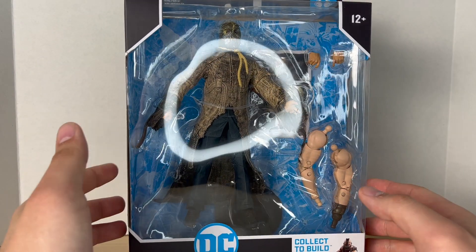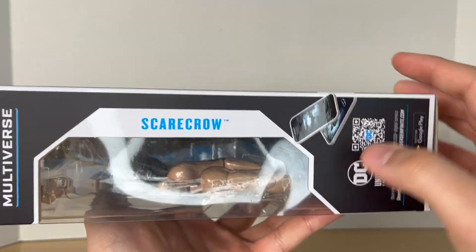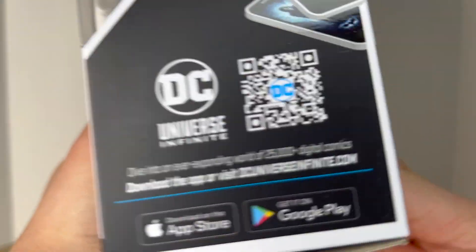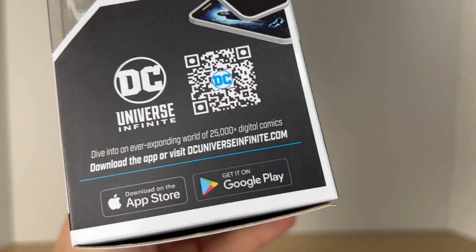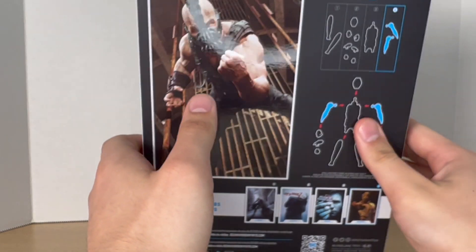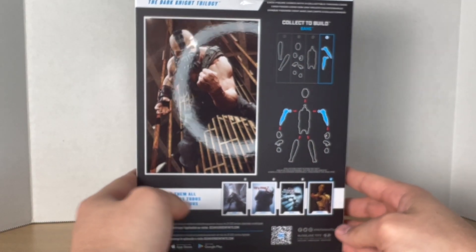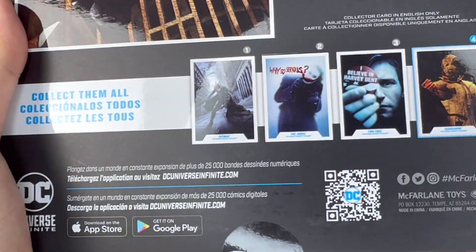I got this guy at my local GameStop — they had a buy one get one 50% off sale for McFarlane figures, and this wave was a part of it, so I got Scarecrow and Batman while I was there.